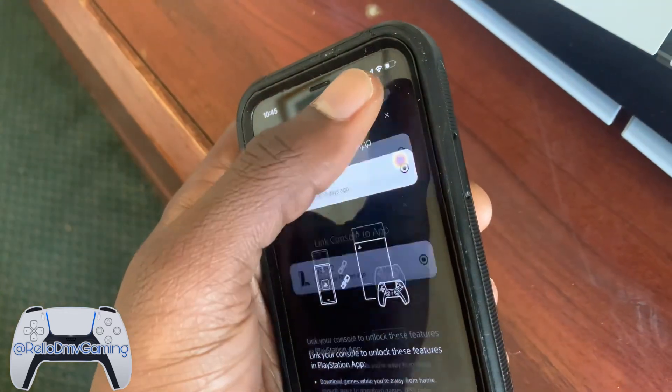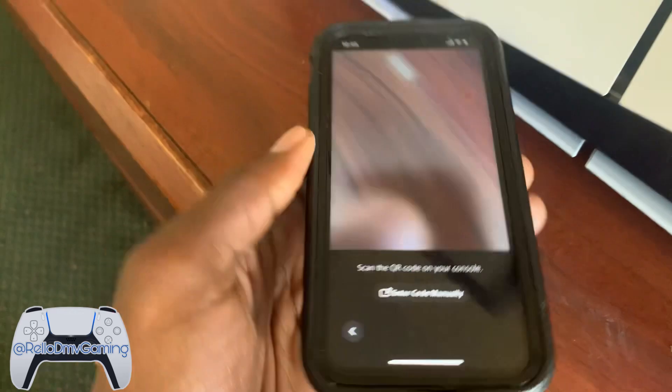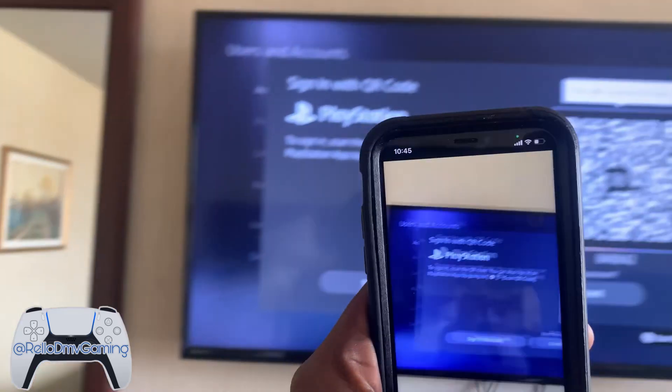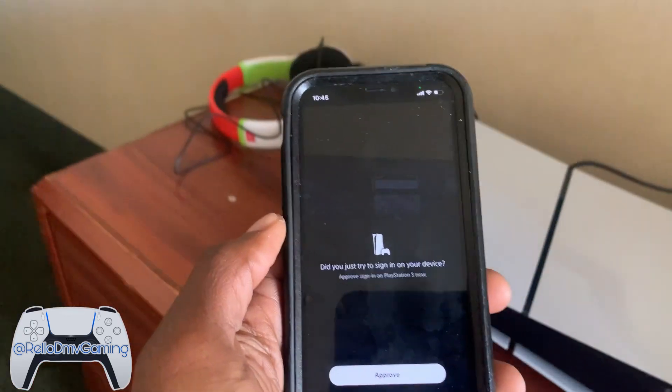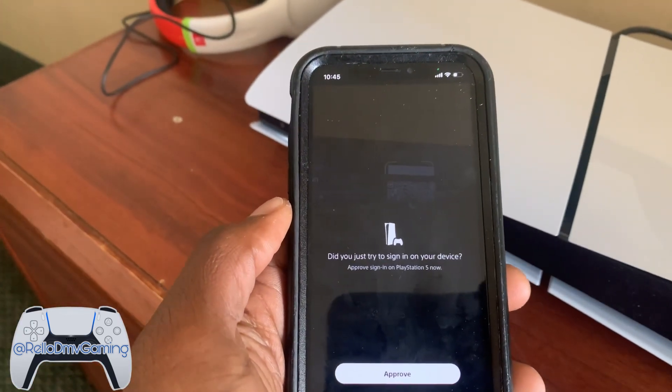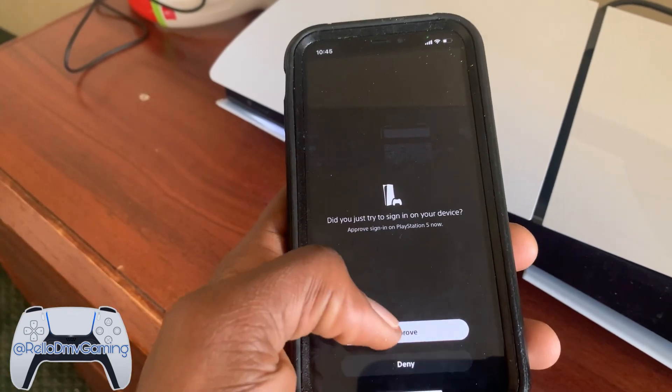Link console — hold on, I must have tapped the wrong thing. QR code — so I'm going to take this back up here. We're going to scan the code. It's going to ask me: did you just try to sign in on this device? I'm going to hit approve.